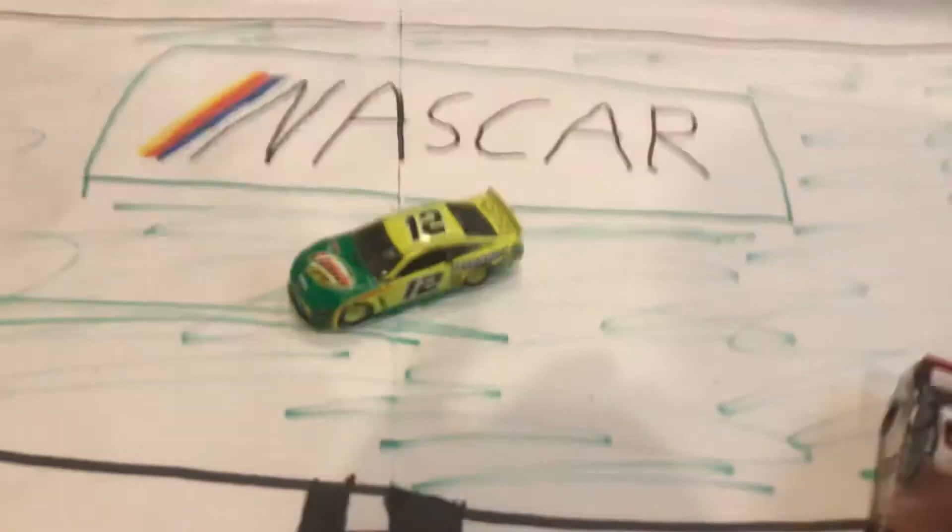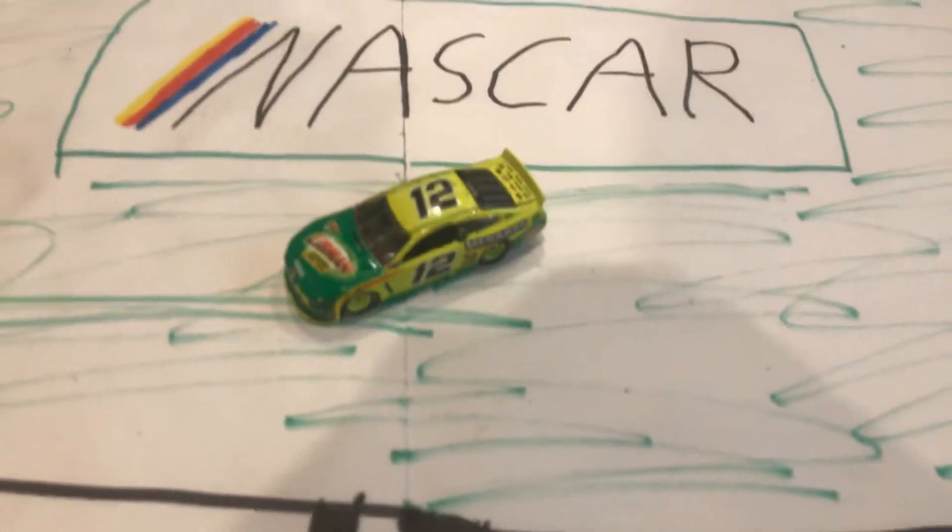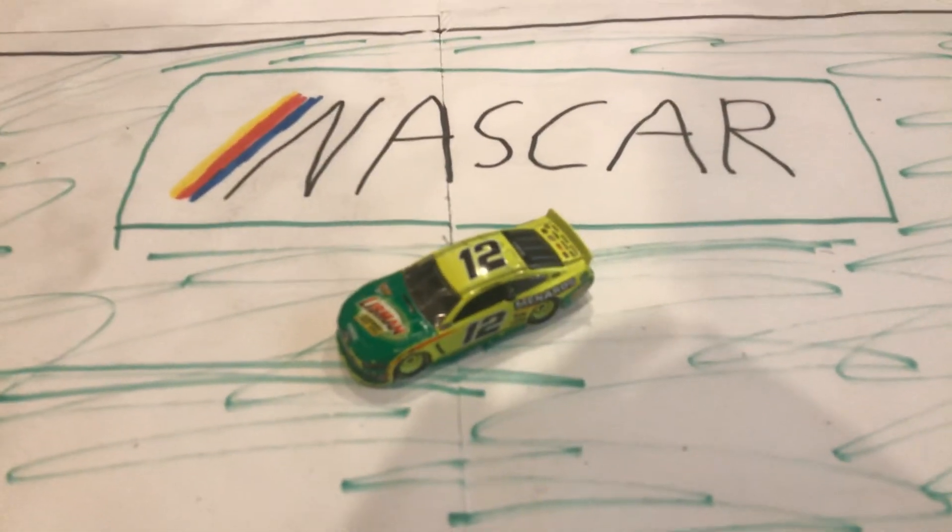So yeah, there you have it — Ryan Blaney's Menards car. Like, comment, and subscribe. See ya!